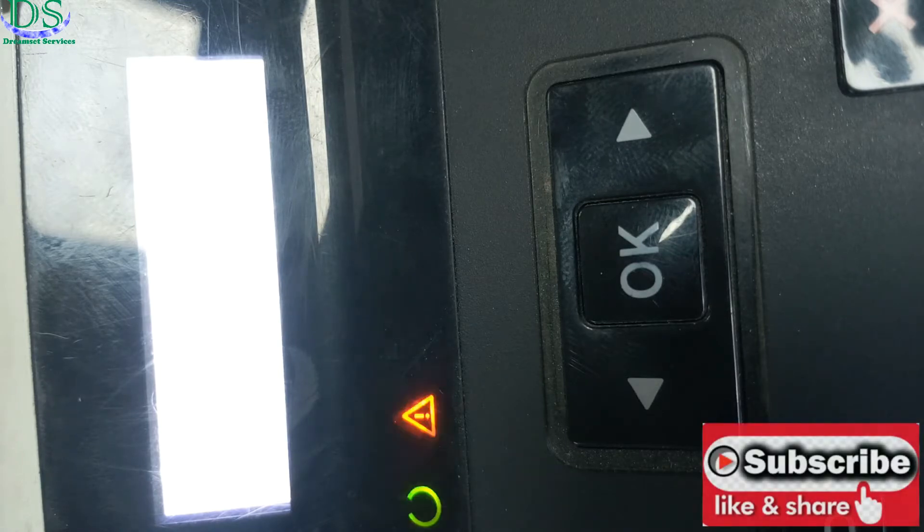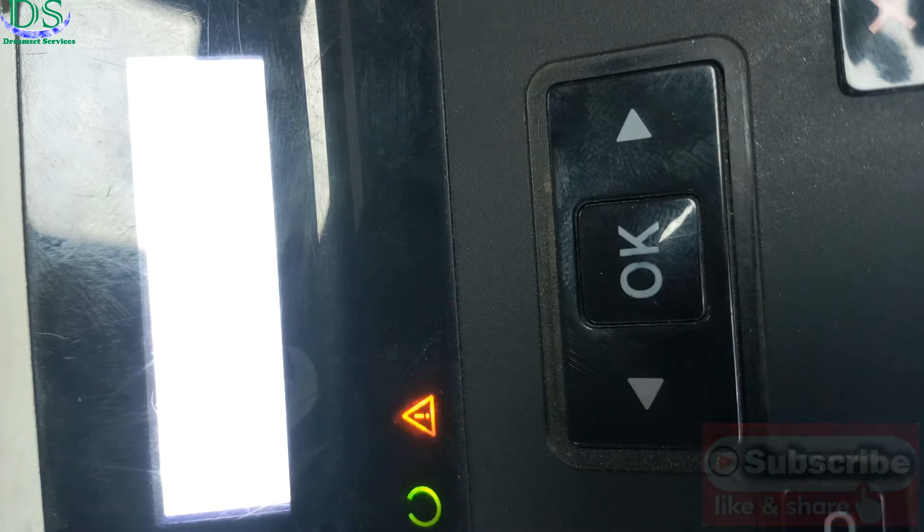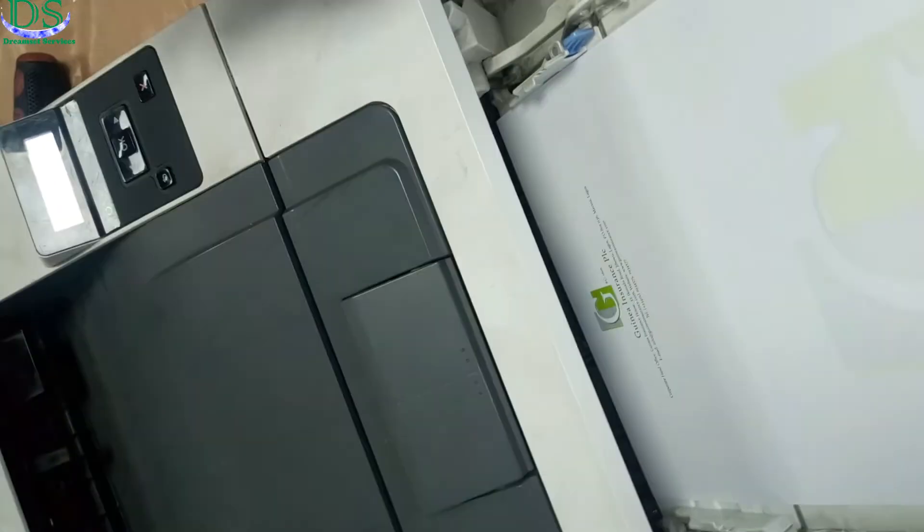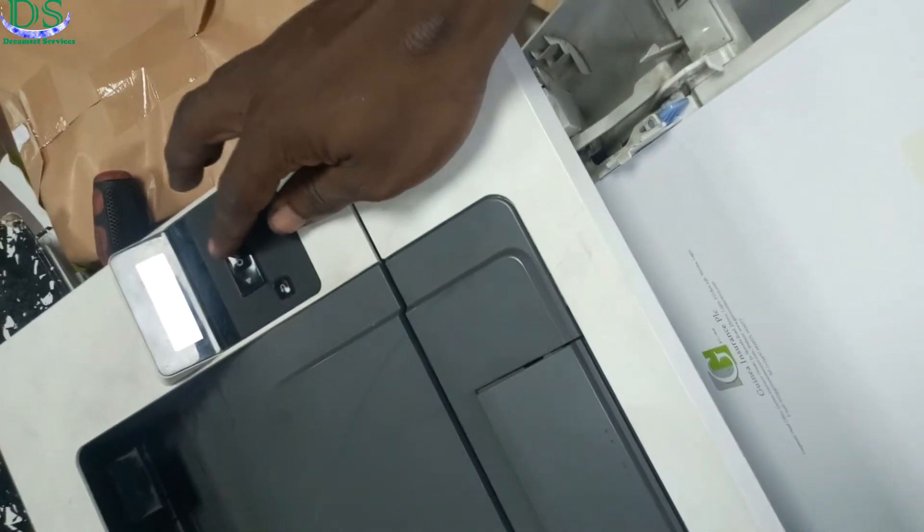I'm going to wait a couple of seconds for it to initialize before I do a test print to be sure that this error has been corrected. It's still initializing, so be patient — this initialization process takes around 10 to 20 seconds. Okay, it is initialized. I'm going to put a paper inside. The paper is fully loaded inside the printer. I'm going to do a test print right now.